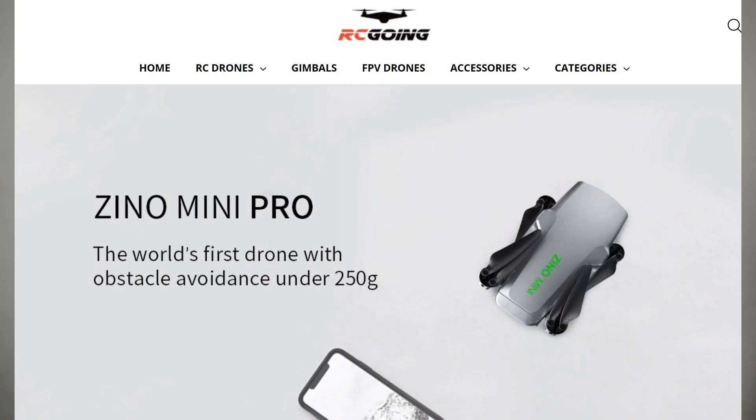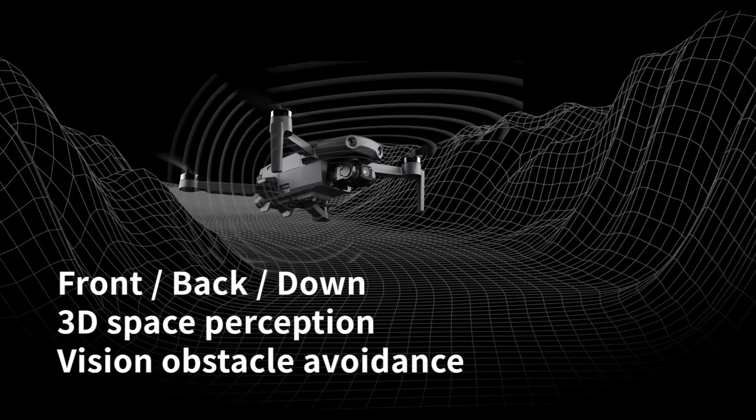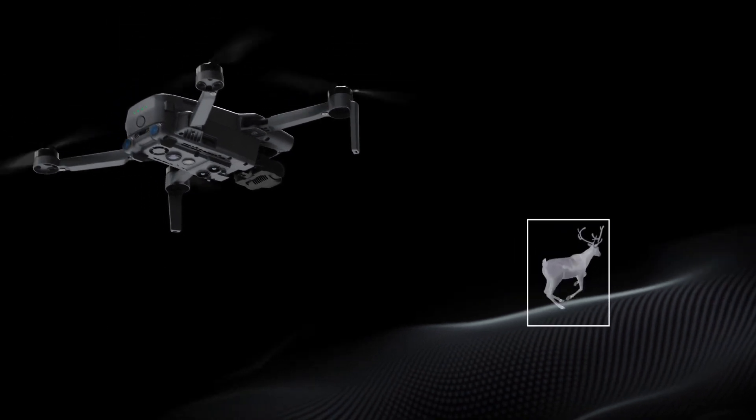To protect the camera, we want obstacle avoidance. On rcgoing.com, the Xeno Mini Pro is advertised as the first drone with obstacle avoidance under 250g. Looking at DJI's website, the Mini 2 does not have an obstacle avoidance system — those eye-like things at the front are apparently just plastic for decoration, which is a little disappointing. The Xeno Mini Pro, on the other hand, has sensors at the front, back, and bottom, and that's really what I think makes it stand out — as long as the system works well in reality.